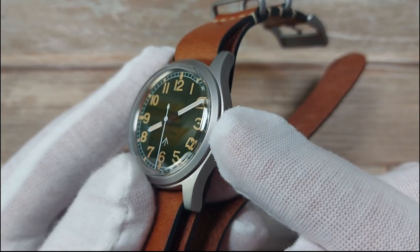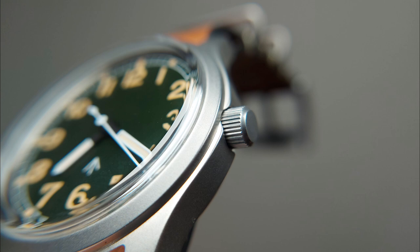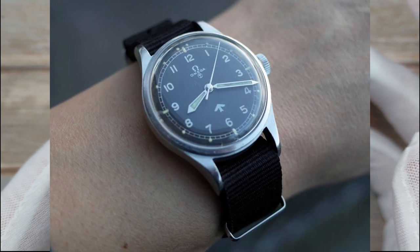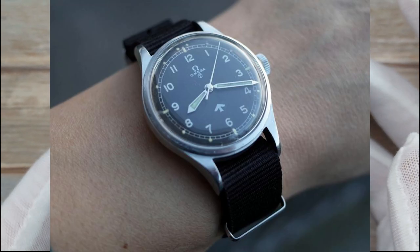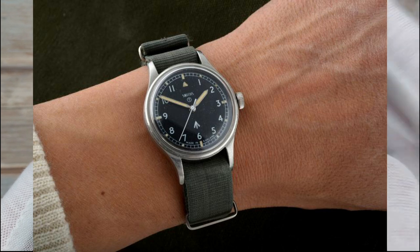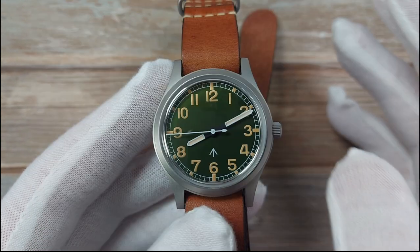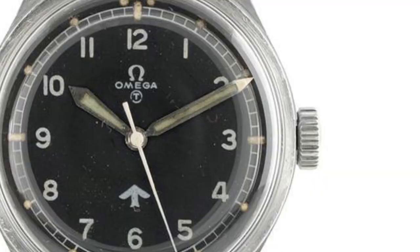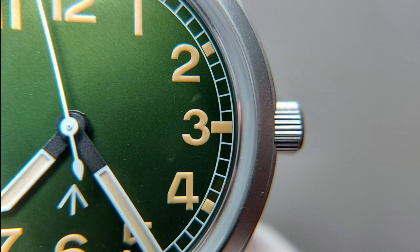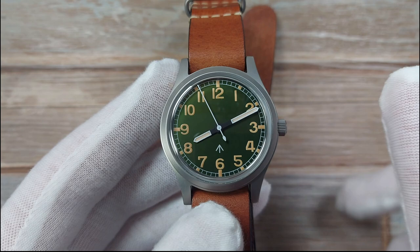So my first suggestion: this crown is 5mm. For paying homage to the vintage watches of old - I'm talking about Omega 6B542s which were issued to RAF pilots, Smith W10 military watches - watches of that era that were this style had a much larger crown. This has got a dinky little 5mm crown; they could have put a much larger crown on here.